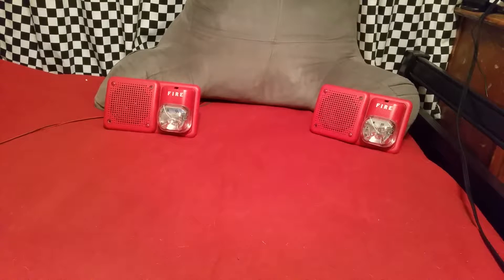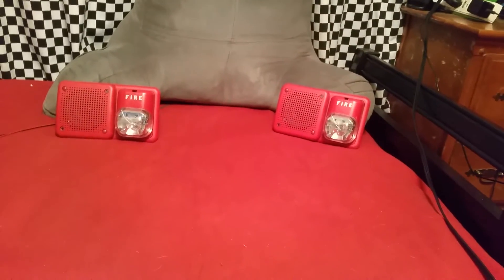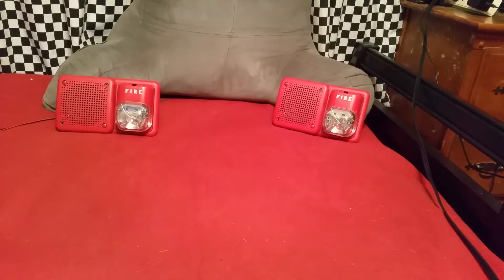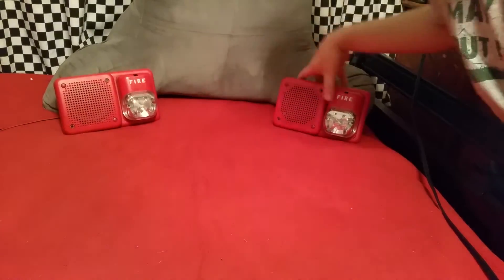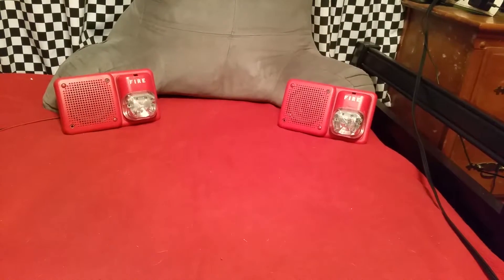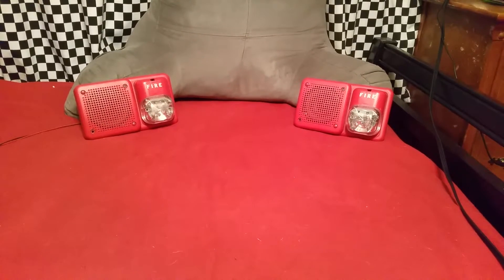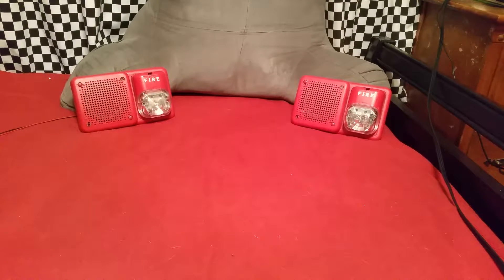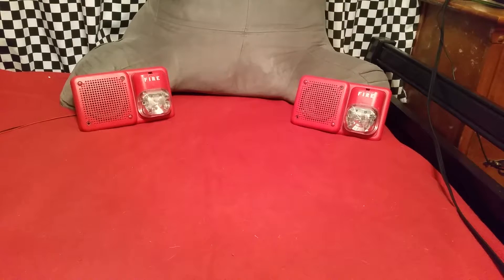All right, we're ready to test speakers. I have two of them hooked up, and let me adjust the camera and adjust them here a minute. Hi guys. All right, looks like we're good. So first, I'll be testing some evac messages.